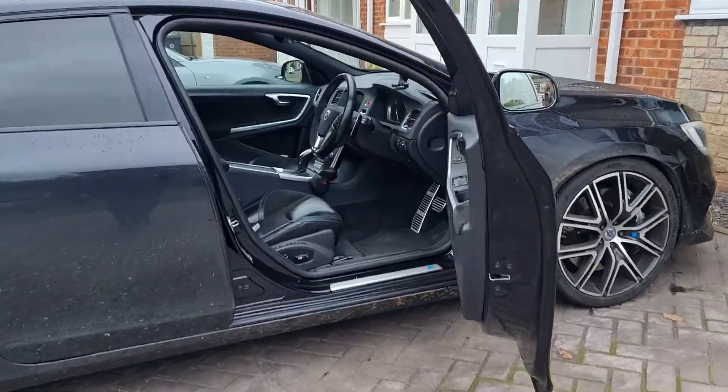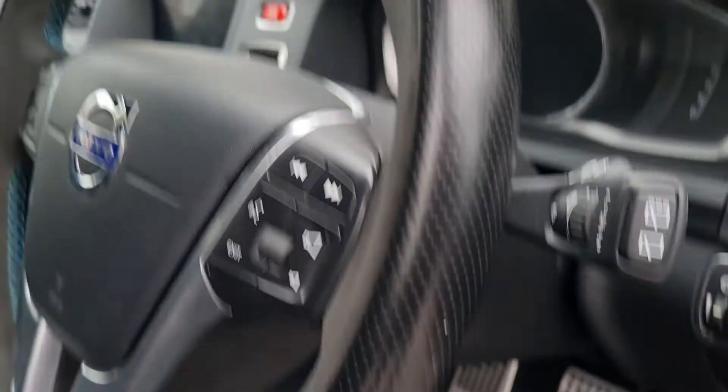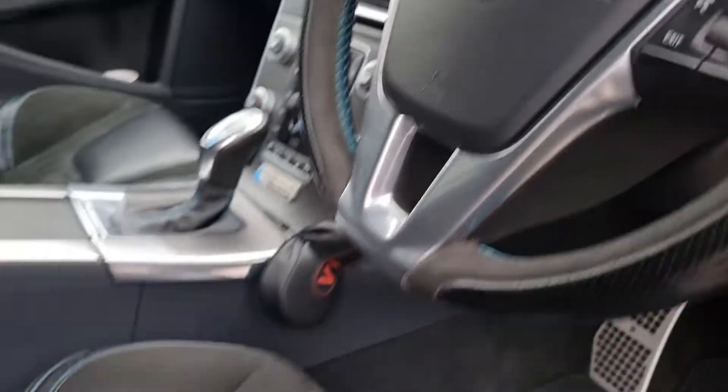Here we have a 2015 V60 Polestar, and as we can see there's a little bit of a key in the ignition. If keyless, the key is not required.